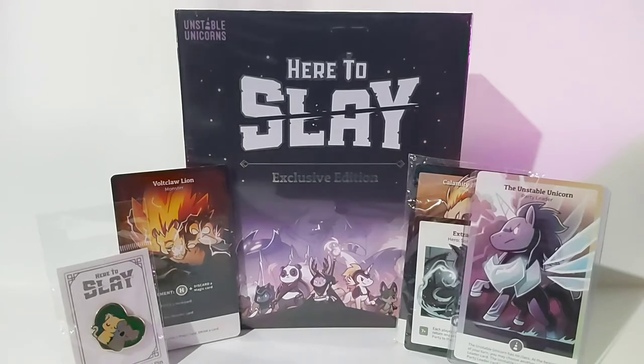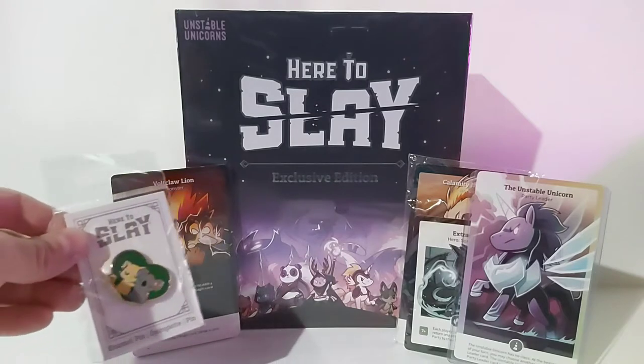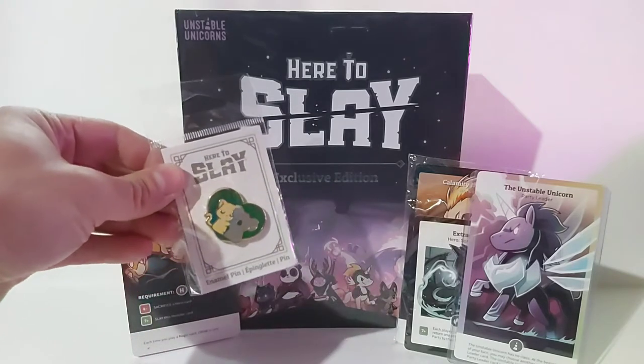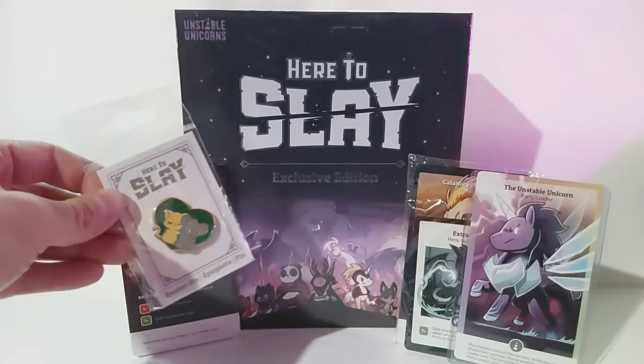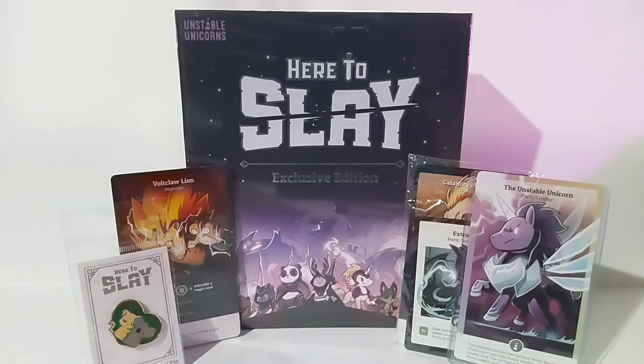I also bought this little extra that they were selling — it is a little enamel pin showing some cute little animals on it. That was for fundraising for the Australian wildfires that were happening earlier this year. 100% of the proceeds were going to the NSW Wildlife Information Rescue and Education Service, so I threw on an extra $5 and got that as well.